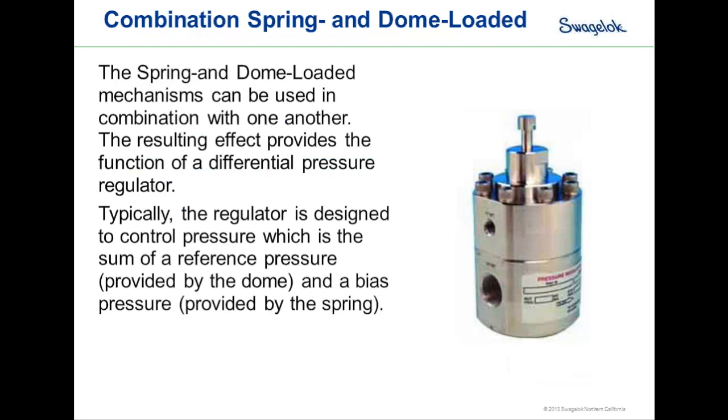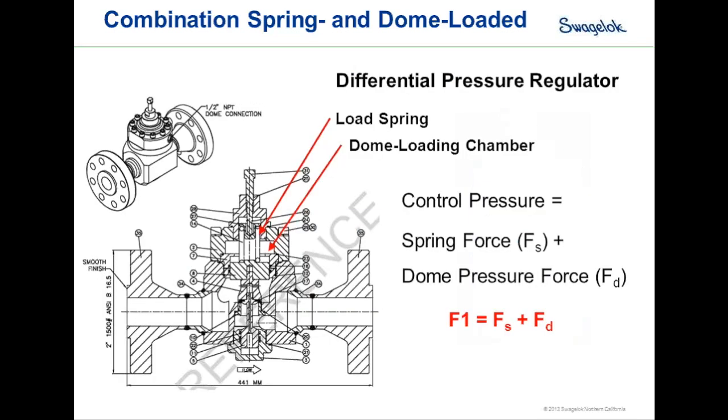A combination spring and dome-loaded regulator — the differential pressure or bias regulator — uses both a spring load and a dome pressure load to generate the loading force. For a positive bias configuration, the control pressure equals the spring force F sub S plus the dome pressure force F sub D, so F1 equals F sub S plus F sub D. An example application is a water-oil-gas separator where gas must be re-injected into a constant outlet line — the dome references the outlet line pressure and a spring adds a positive bias.